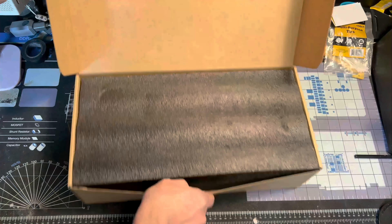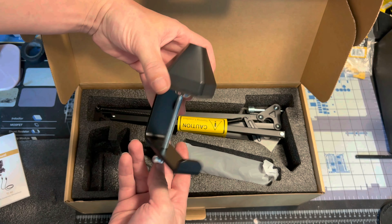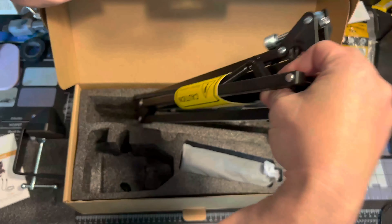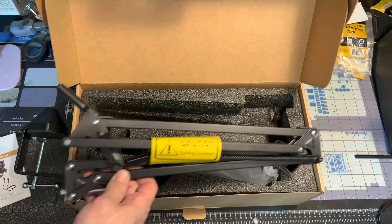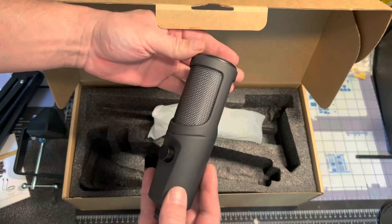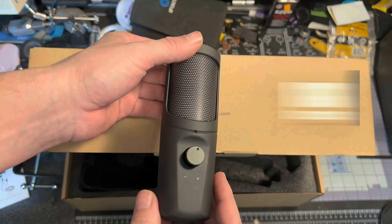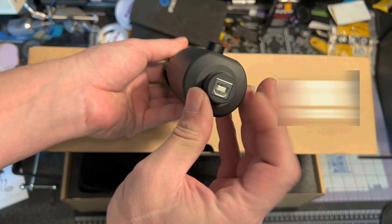Nice unboxing with some decent foam padding. We've got our instructions, and here's the piece that goes to your desk mount with a good rubber cushion — I'll show you how to hook everything up in a moment. Here is our boom arm, which is spring-loaded — we'll take a better look at that shortly. And here is the mic itself.